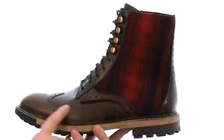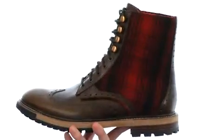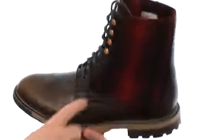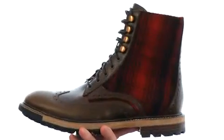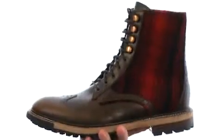Now this boot is made with this incredibly smooth full grain leather and this really soft Woolrich wool back here on the back. Got that wingtip design up front and four quick hooks at the top so you can get in and out of this boot very quickly.